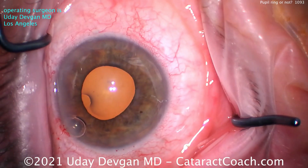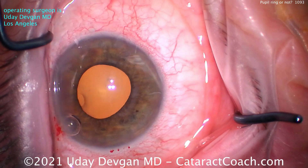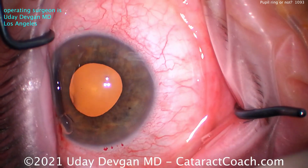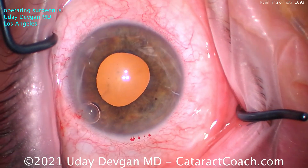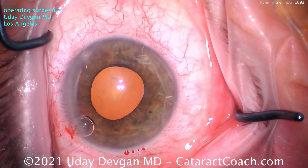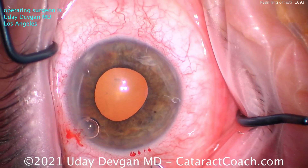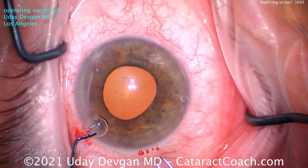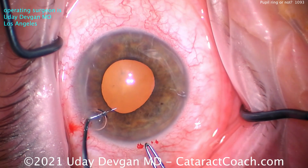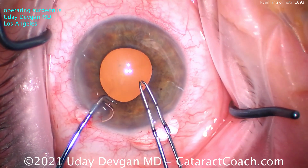So let's make our main incision. Remember, once the viscoelastic leaves the eye, we're not going to have that same viscomydriasis. Now let's make our capsulorhexis. The key here: do not make a baby capsulorhexis. You want a sufficiently large capsulorhexis — five to five and a half millimeters — and that means the edge of it is going to be under the iris.